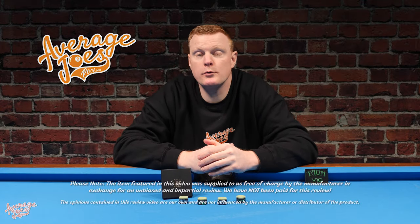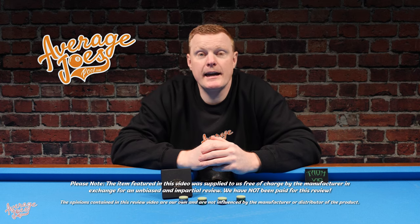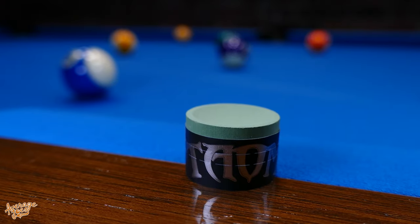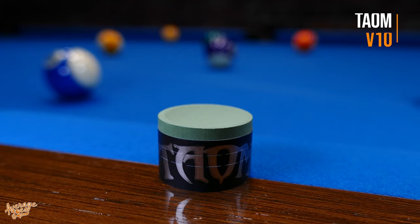Welcome to Average Joe's Pool. Today we have another in our series of pool chalk review videos. We're looking at a chalk that has taken the snooker world by storm and has now transferred into the billiards industry. This is one of the hottest products out there currently — this is the Tayum V10.